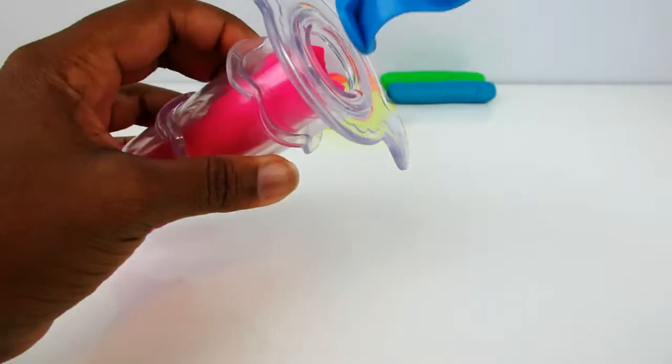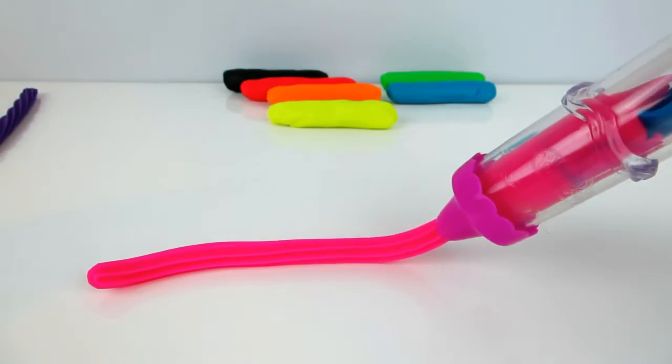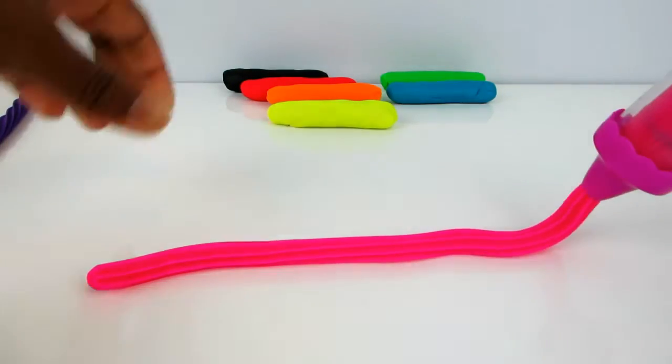Watch me do it again. So this pink one will be wild berry flavor.